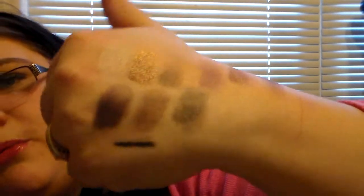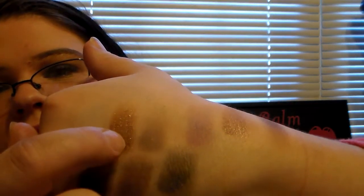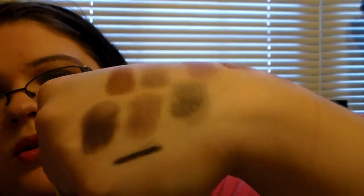Like I'm trying to show y'all, these are some beautiful colors. Beautiful, beautiful colors. I'm really impressed. I really love that gold color right here that I'm pointing at. That is a gorgeous color.